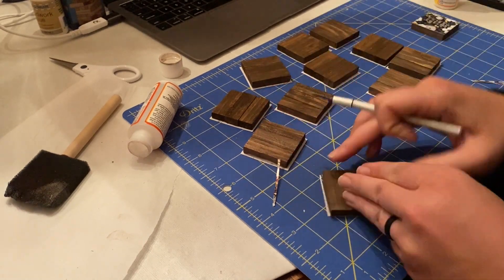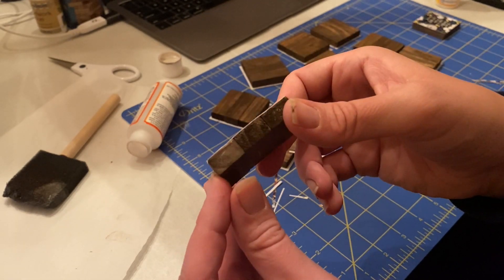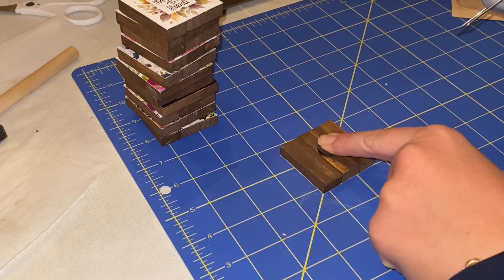Once the mod podge dries, go ahead and trim off the excess. I found that using an exacto knife worked best. Then it was time to attach the magnets — I just put a little bit of hot glue in the center of the square on the back.